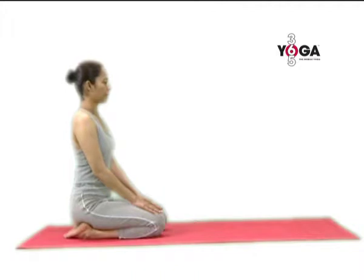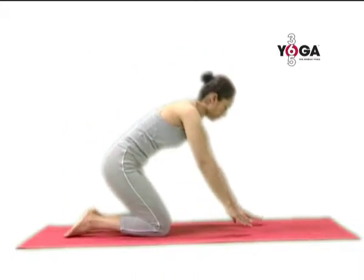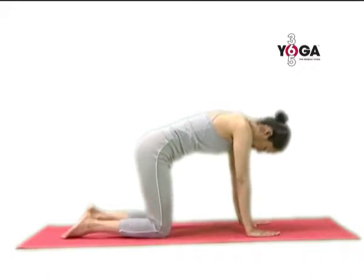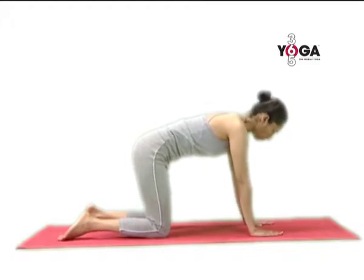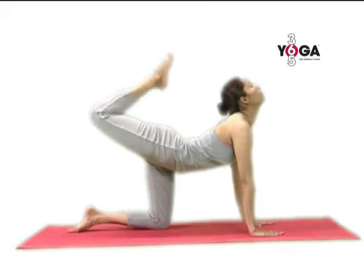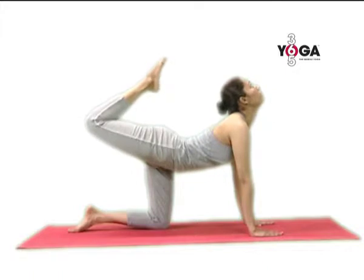From the virasana position, get into the box position — the marjari asana position on all fours on the floor — with your knees directly under your hips and your hands directly under your shoulders. Now lift your right leg as high as possible and point your toes towards the back of your head.